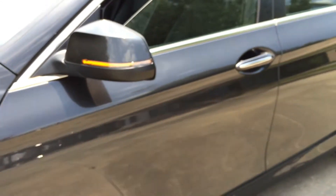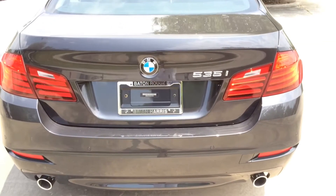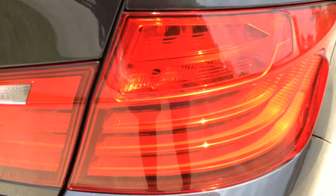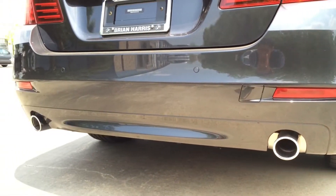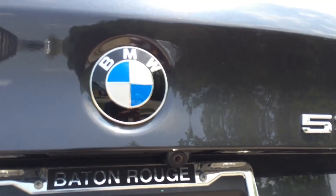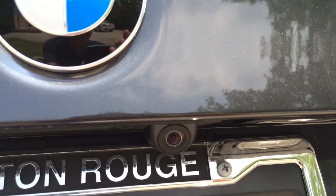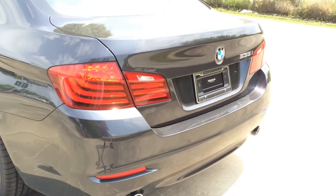Side-view mirror with integrated LED turn signal light. To the back, you see the LED tail lamp, LED brake lamp and LED turn signal lamp, with a fiber optic effect that looks really nice, especially at night. At the bottom, you see the dual round chrome tip exhaust. Here's the backup camera, which will activate once the vehicle is in reverse. Park assist is also built into the back bumper.